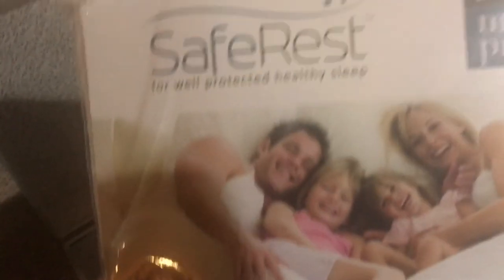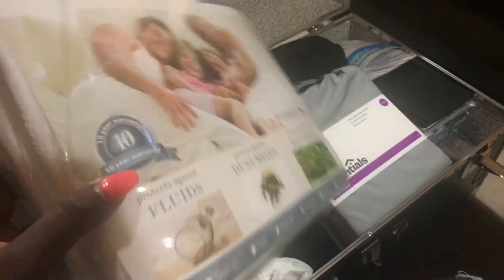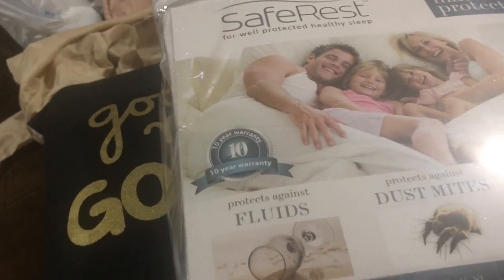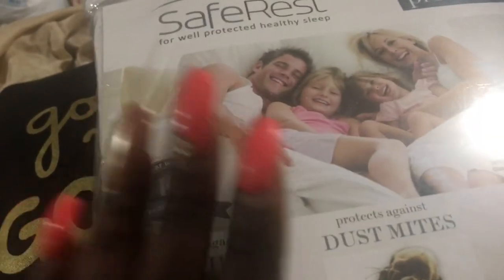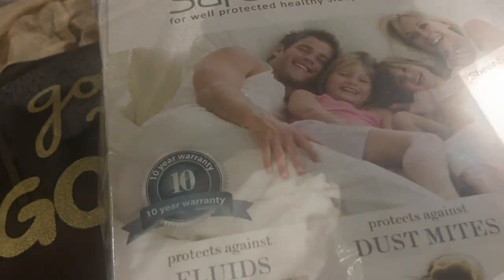I got this mattress protector off Amazon — I believe it was only about $20. I got it because it was really cheap, and on Amazon when you buy certain things together you get them for even cheaper, so I got this with my mattress topper and ended up getting it for less.